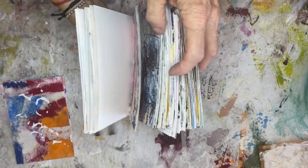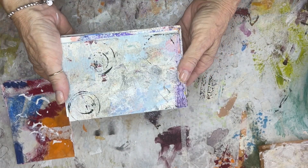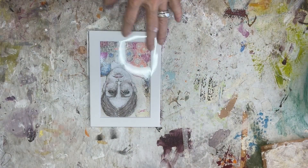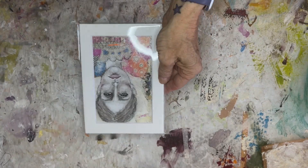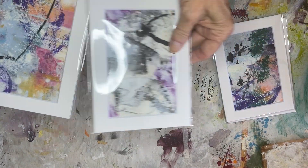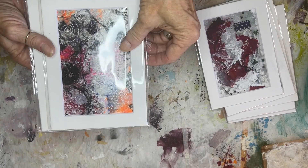Look at this yummy inspiration! I turn them into little pieces of art. I matte them and then I put them in plastic packaging. These are just some of them that I have. By the way, if you see one that catches your eye, let me know.